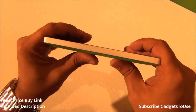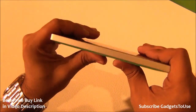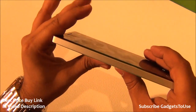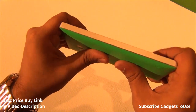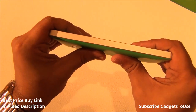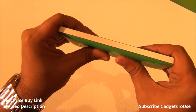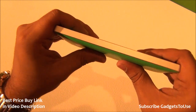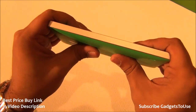I am going to apply extreme pressure on this device and see whether the display actually comes out or does it flex or not. We have done this bend test earlier with the Lumia 830 as well and the 830 easily survived that bend test. Nothing happened to the phone, and let's see what happens in the case of the Lumia 930.